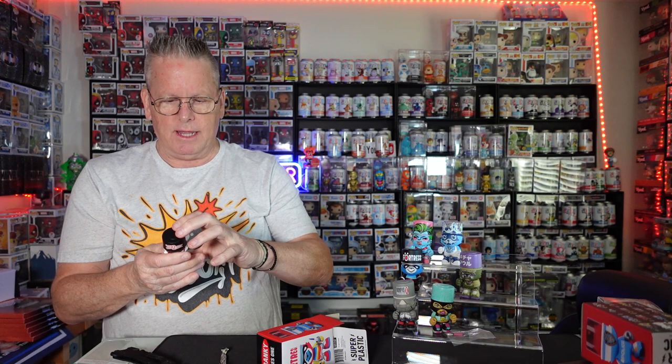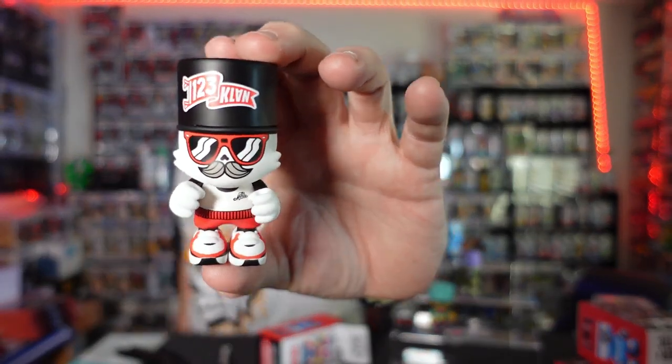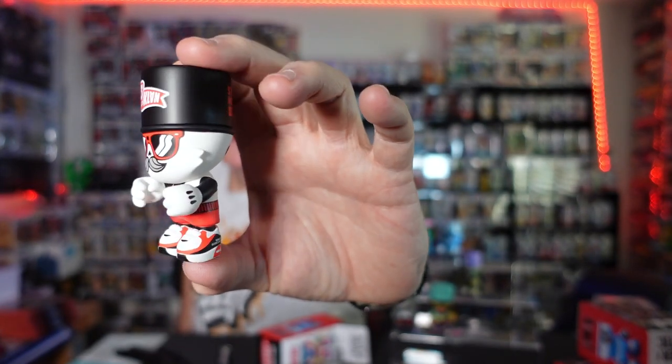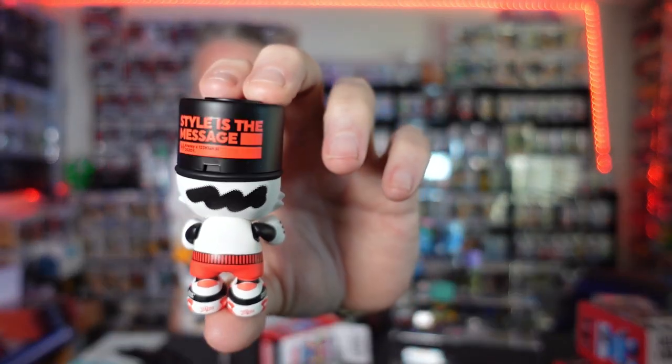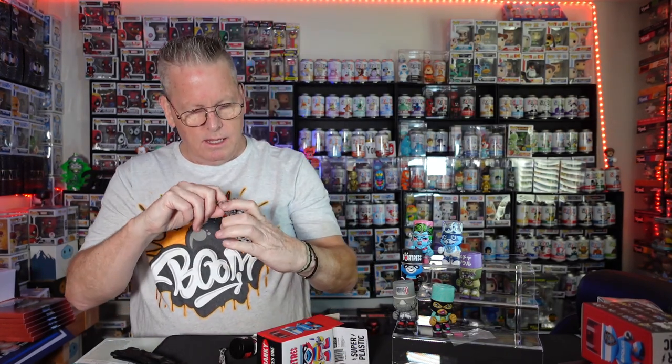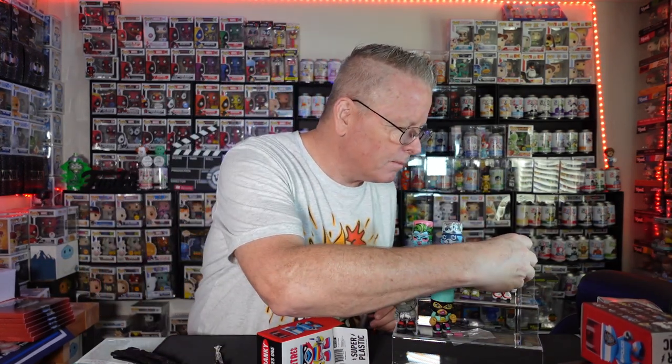Another 1 out of 18 — I really like this one. 'Style is the message' on this guy. Check out the detail — the detail on the shoes is pretty neat. Looks like it's got a spray can, little squiggly line in the back. Open it up and it's got little even serial numbers on the top lid. I like the detail — they just crush the details. No accessory on that one.